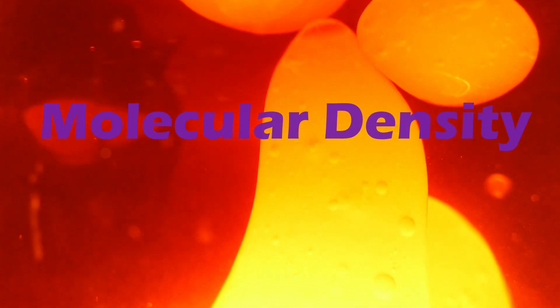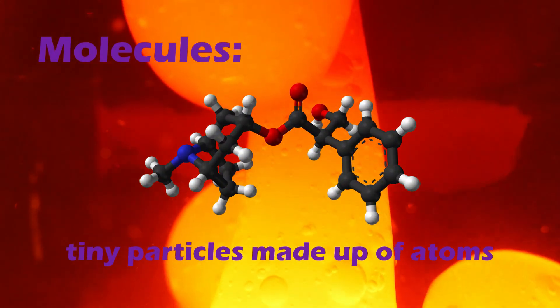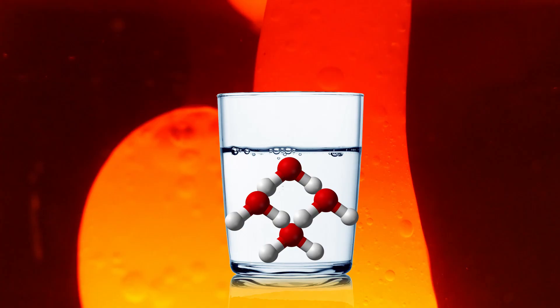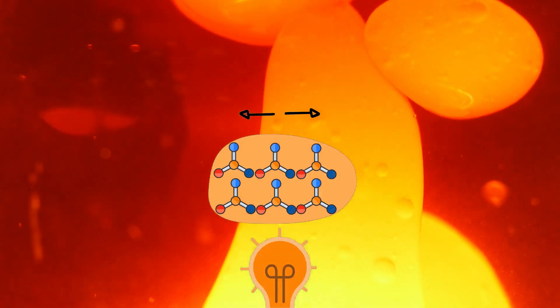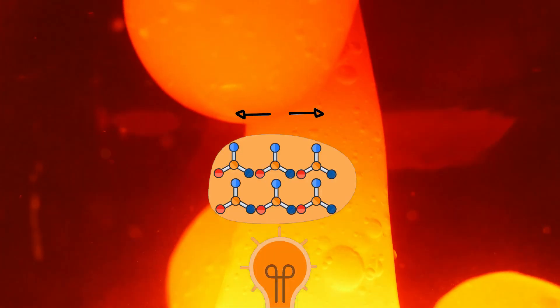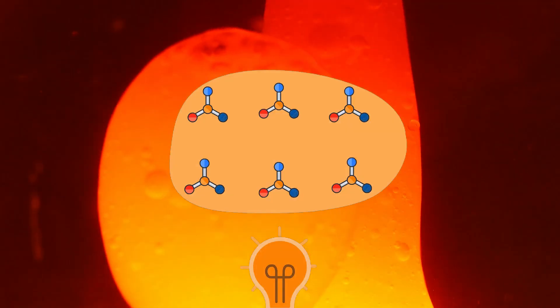Well, how does it work? I'll explain. Lava lamps work because of something called molecular density. Everything around us is made up of molecules, which are teeny tiny particles. The water inside a lava lamp is very dense — it's made of lots of tightly packed molecules. The lava formula's molecules are even denser than the water at first, but once the lamp is turned on, the heat from the bulb causes the molecules in the lava to vibrate and move farther apart from each other.